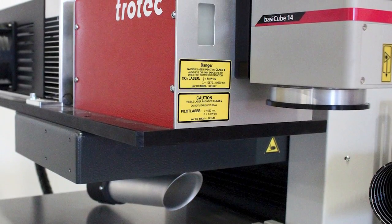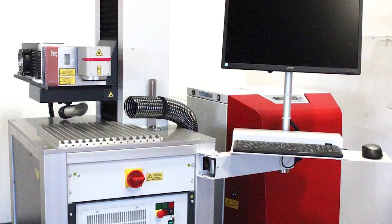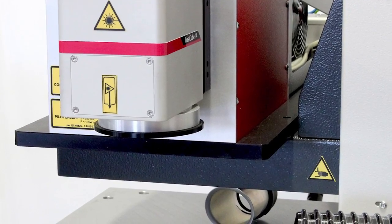Trotec's new CL-CO2 Galvo engravers combine a powerful laser source with an intelligent control system, allowing for faster acceleration and deceleration speeds, minimizing downtime between jobs.